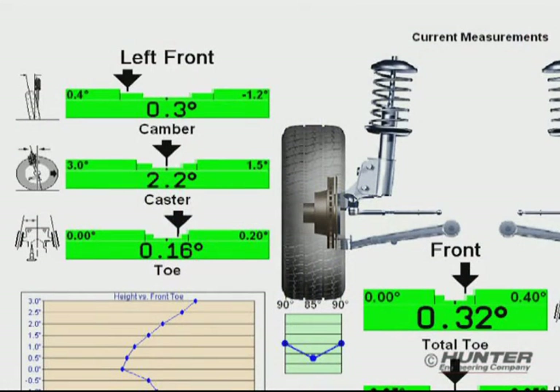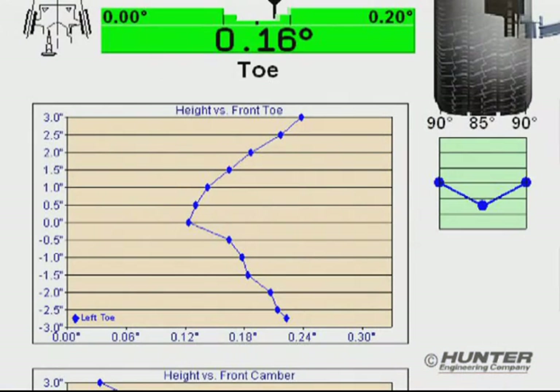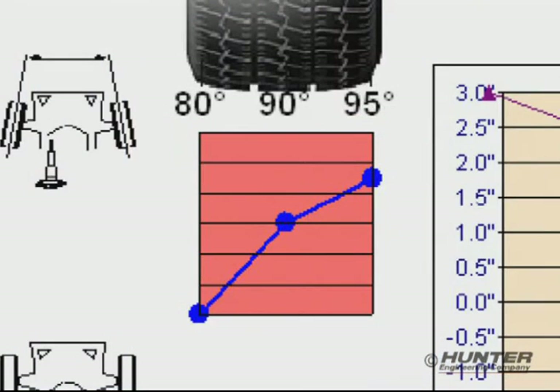In addition to the standard alignment values, the Win-Align Tuner enhanced printout includes the charted bump steer measurements and the tire temperature values. If the temperature readings vary greatly across the tire, they will be highlighted red.